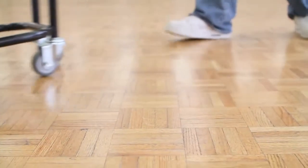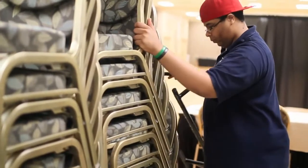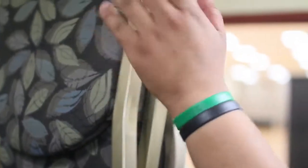Push the chairlift to the desired location and lower the chairs back to the ground by tilting the lift forward. Remove the chairlift and congratulate yourself on a job well done.